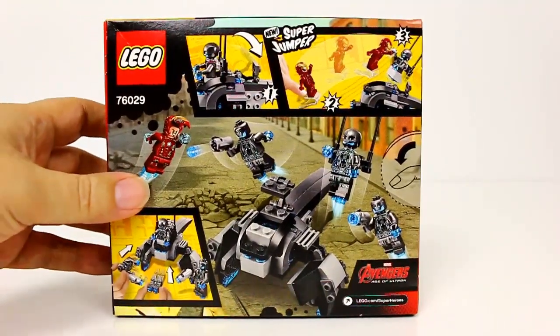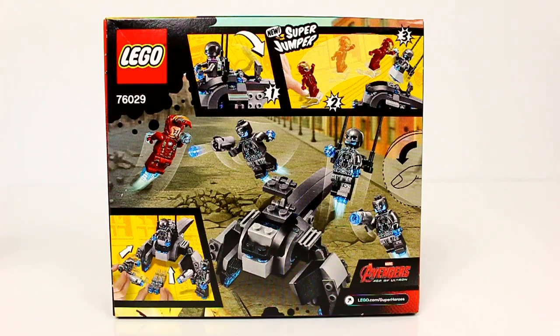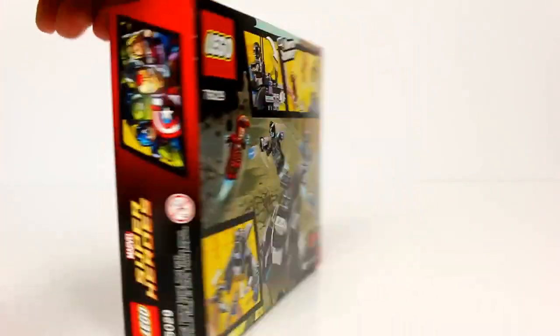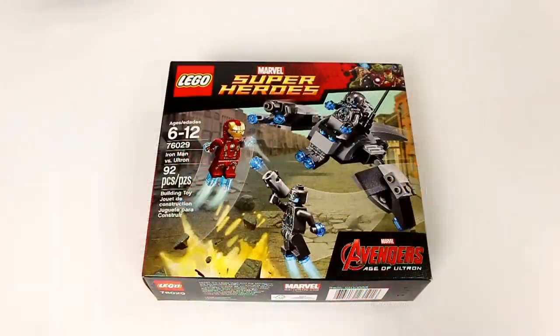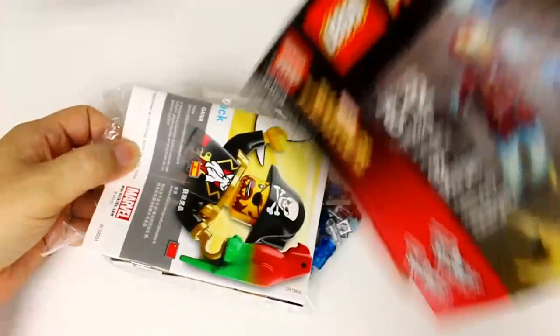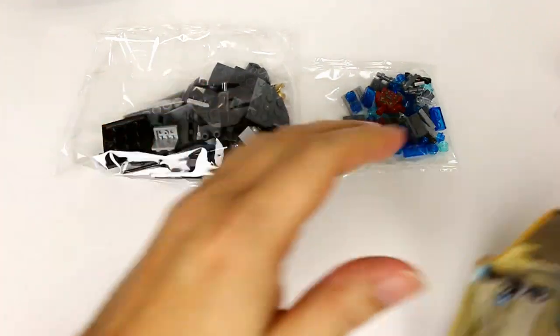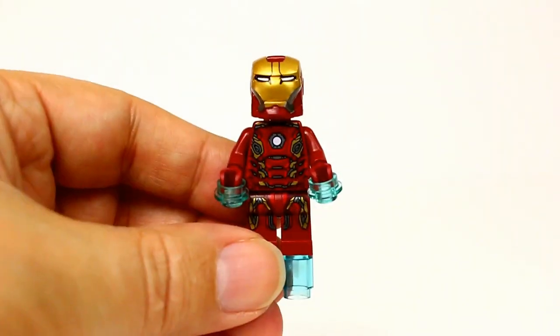If you're looking to get this set, it's going to cost you about $13. I'll go ahead and unbox it and show you what comes inside. We get two packs and the instructions.